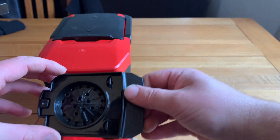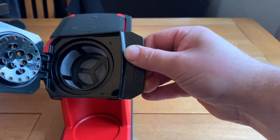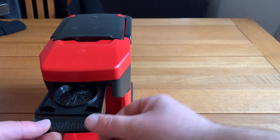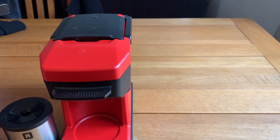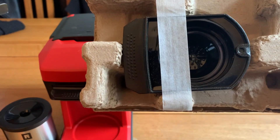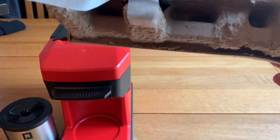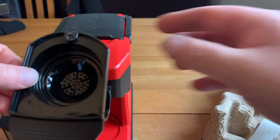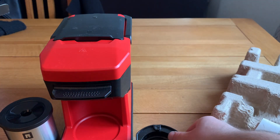That's the tray for the coffee beans to go in — just pull it back and you can pop your ground coffee beans in there, then pop the lid down and slide it back in. There's also a slot here for coffee pods, which is really good. You don't have to use ground coffee — you can get coffee pods from the supermarket, just pop them in and it slides in. Nice feature.